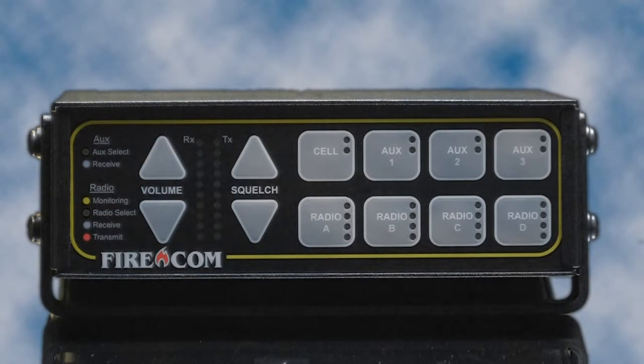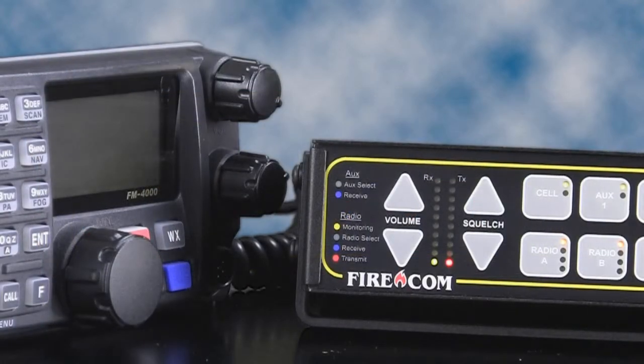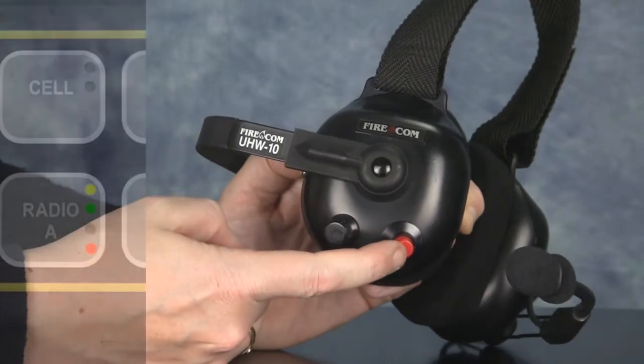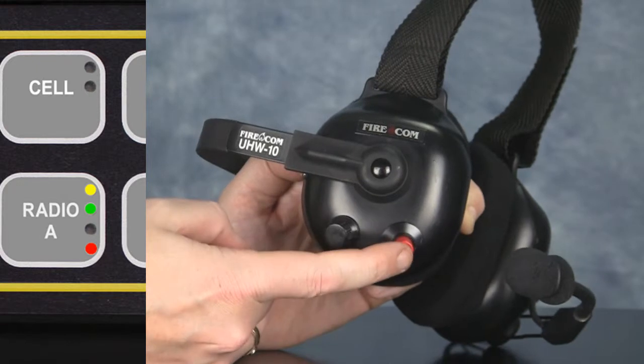The volume and squelch LEDs will light up to indicate the intercom is receiving power. Next, select radio 1 by pushing its button on the front of the intercom. A green LED indicates the radio has been selected. Key the microphone by depressing the push-to-talk button on the headset. The red LED should light up to indicate an active radio transmission.